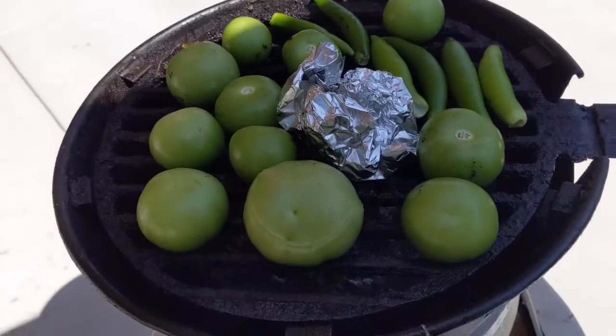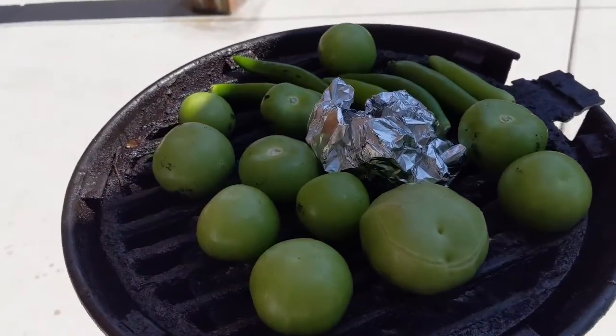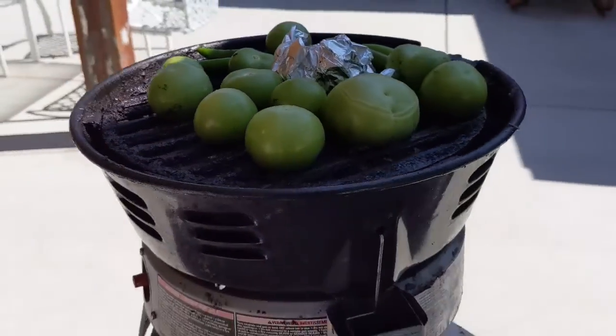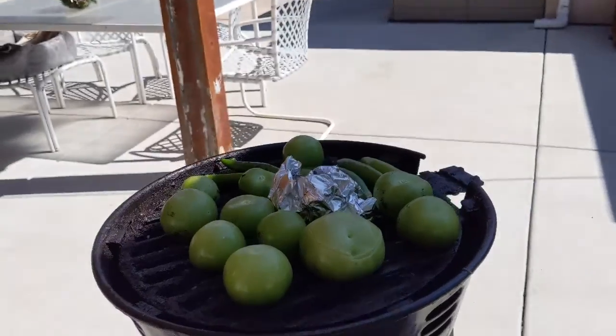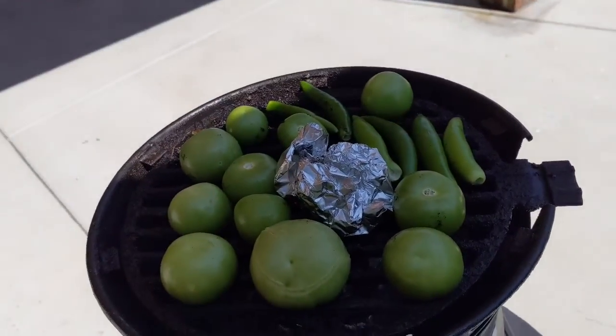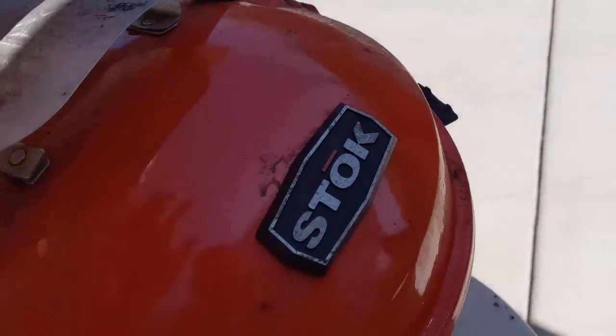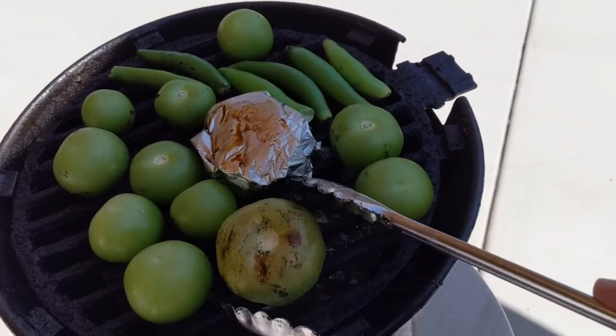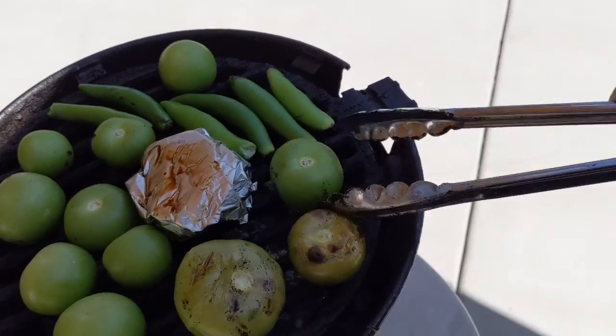Alrighty, just threw them on the grill — they're looking like they're toasting up very nicely. So now we've just got to toast them up, get them a little black and blue everywhere, and we'll start throwing them in the molcajete. So it's time for the flip. Look at that nice little char going on, trying to get them to turn yellow.